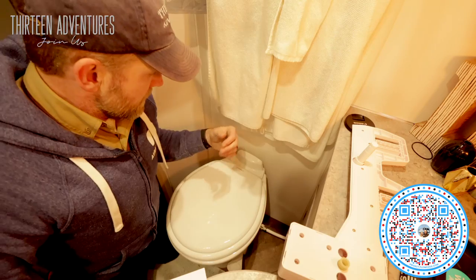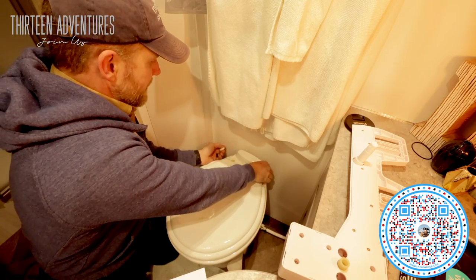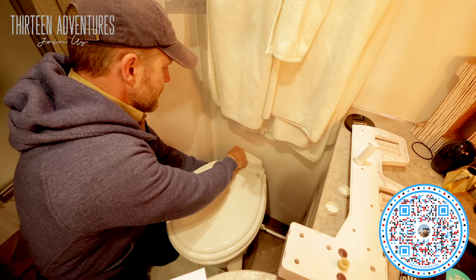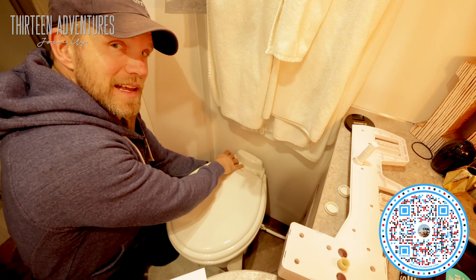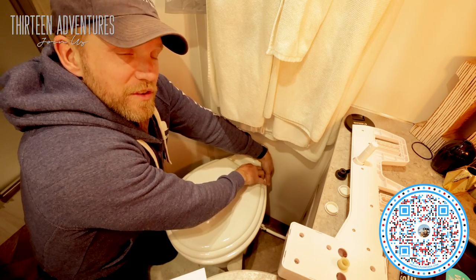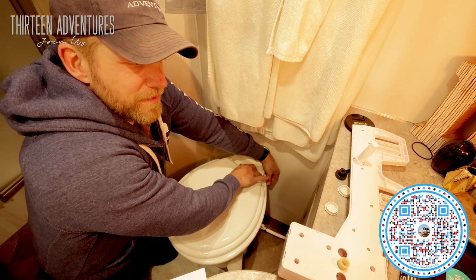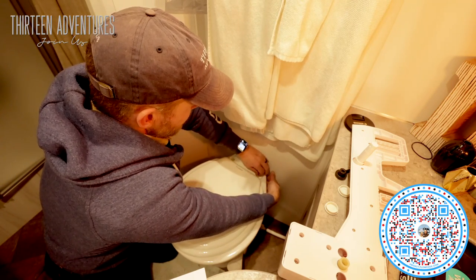Join me. The cool thing about the Airstream toilet is it's really not that big a deal to get off and pop out these caps here. You can loosen what holds the toilet seat on. I like this because it's easier to clean — sometimes it's easier to just remove the whole toilet seat, take it outside and spray it off with a hose, or spray it with bleach without getting bleach water everywhere inside the rig.